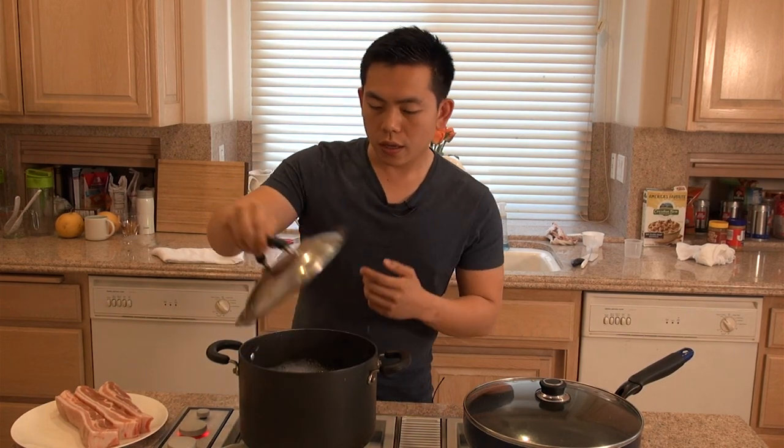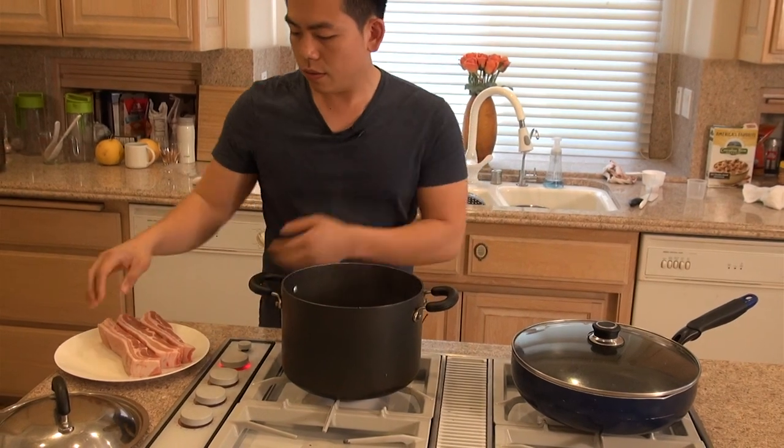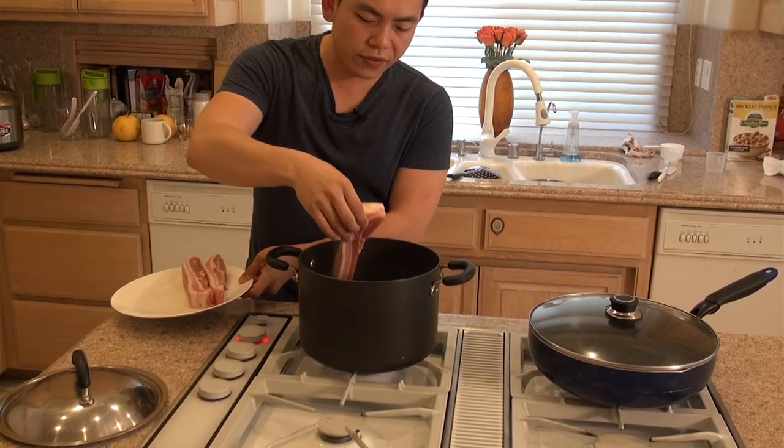The first thing we're going to do is put the pork belly into salted boiling water. We're going to blanch the pork bellies for 5 to 10 minutes.